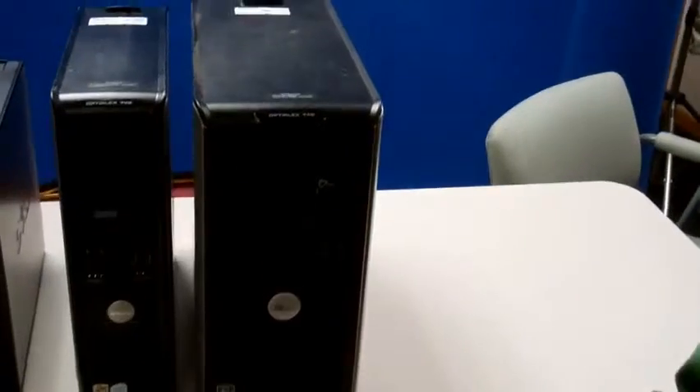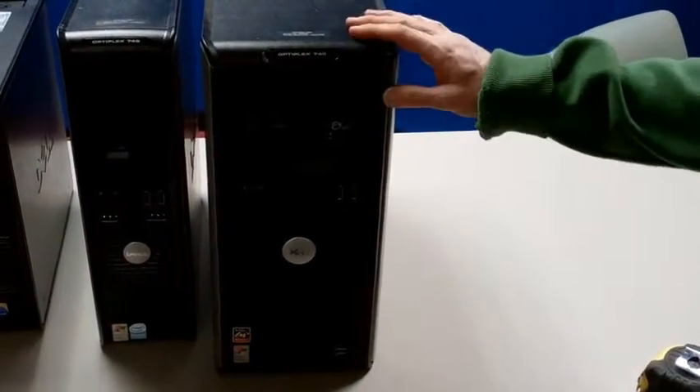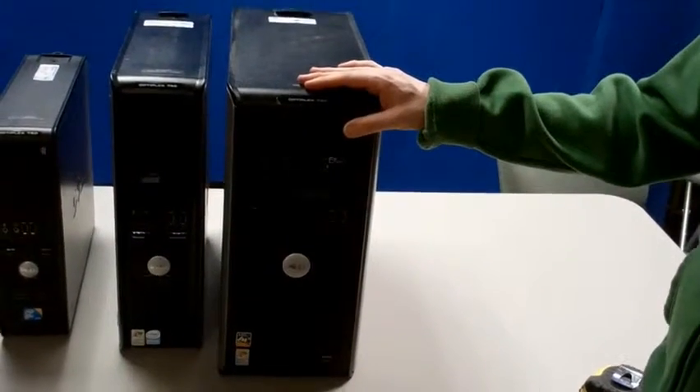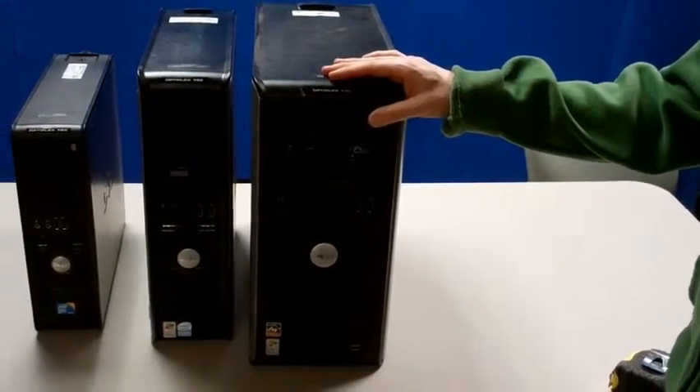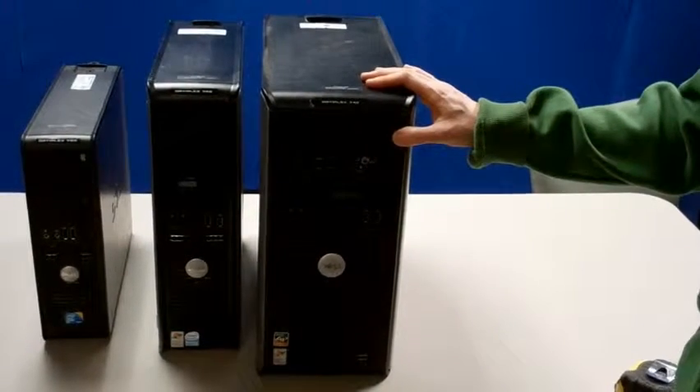This OptiPlex GX40 is an SMT, or small mini tower. I know it doesn't look like a small mini tower, but back in the day when these were named, they were in comparison to large PS2 machines. And so that's how it got the term SMT, small mini tower.